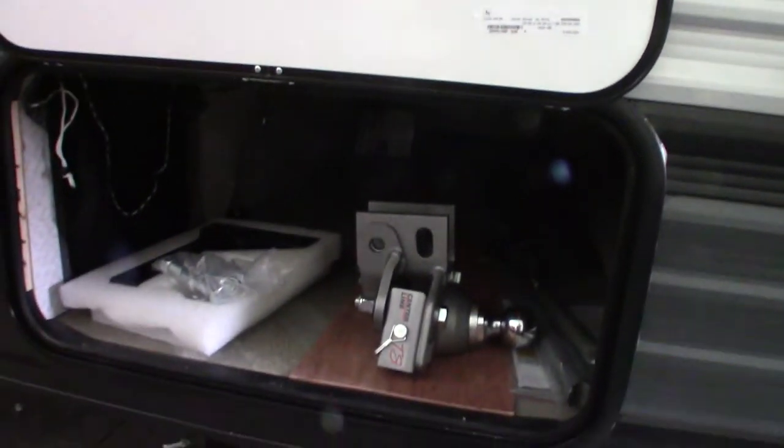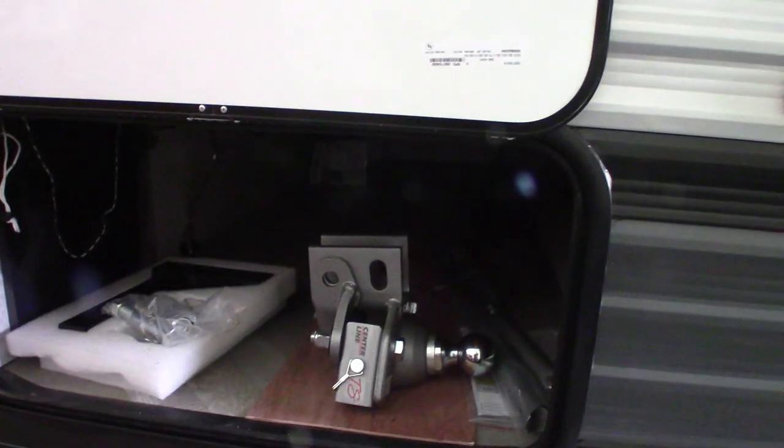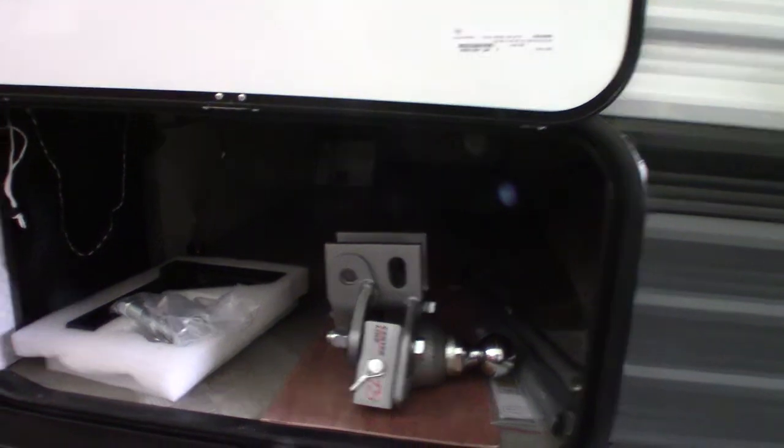This is your hitch. It's a Husky Centerline weight distribution hitch with built-in sway control. We'll show you how it operates and how to hook it up when you pick up the trailer.